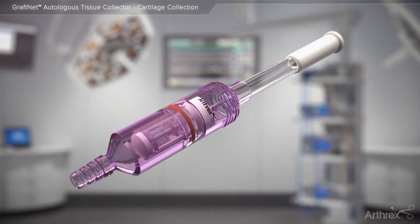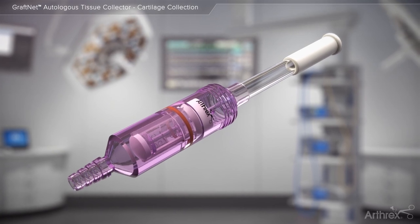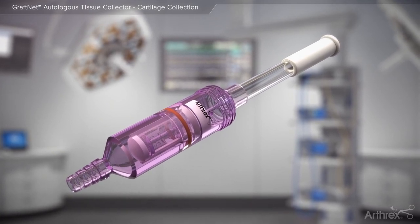The GrafNet autologous tissue collector makes gaining access to autologous tissue as simple as resect and collect.